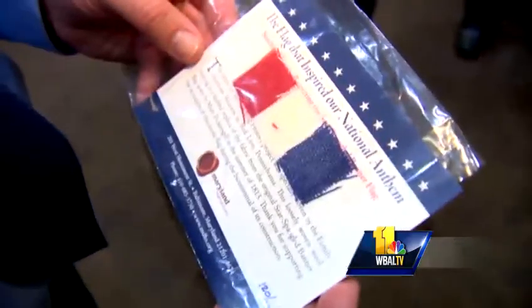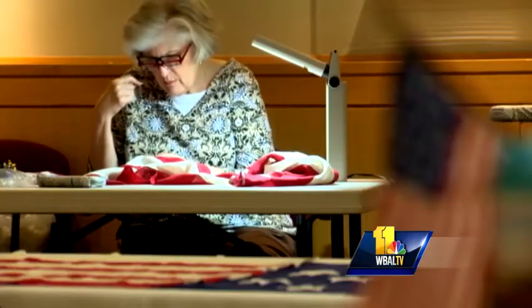Everyone who completes a stitch gets a memento — an official recognition. Our crew from WBAL tried it out. It's just really, really exciting to know that you're making that star stick to that fabric, and it's going to fly here. Once it's done, the flag will be moved to the War of 1812 and Defenders Day celebrations at Fort McHenry.